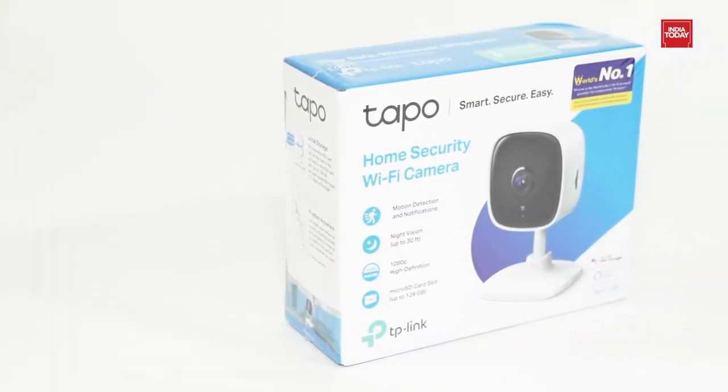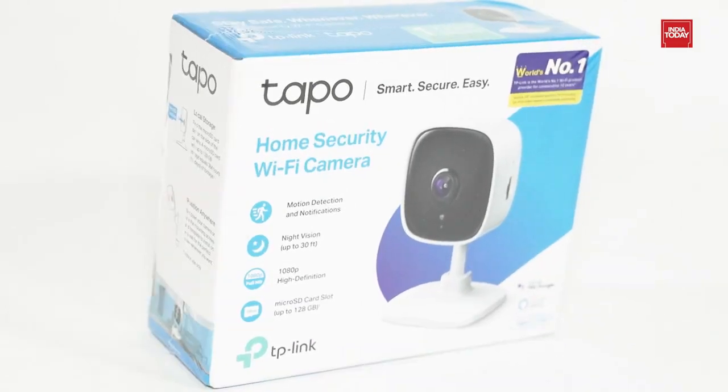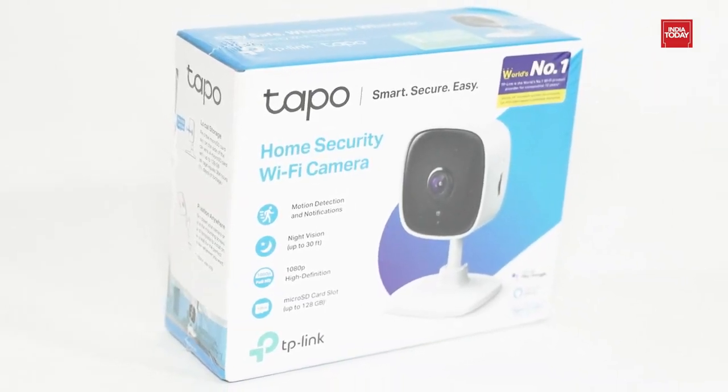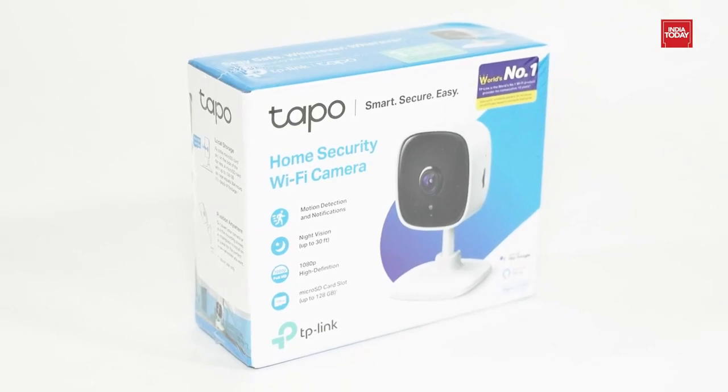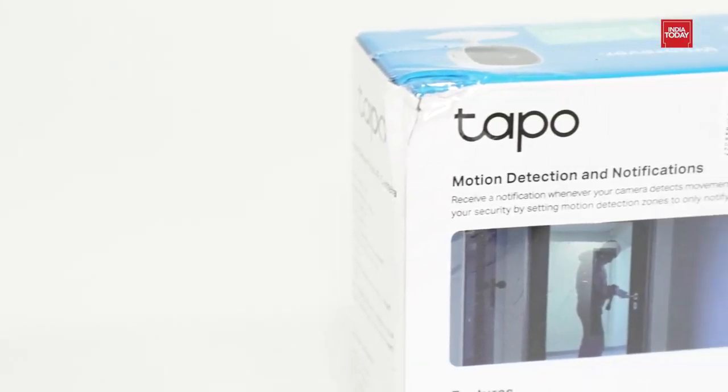TP-Link TAPO C100, 1080p Full HD Indoor Wi-Fi Home Smart Security Camera with Night Vision, Two-Way Audio, Intruder Alert, works on Alexa and Google, in white color.